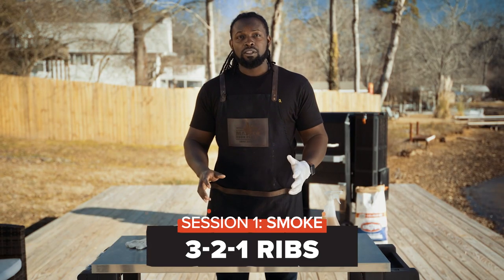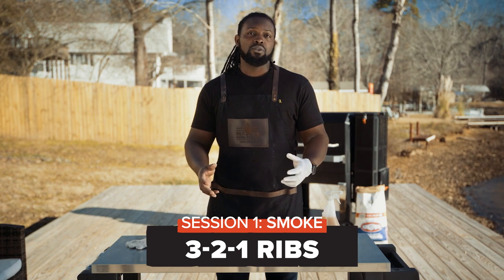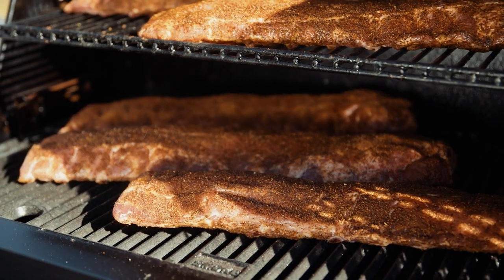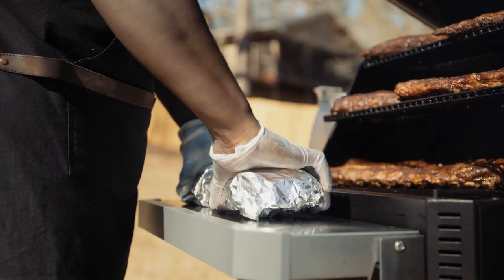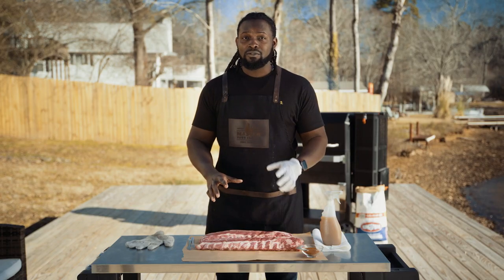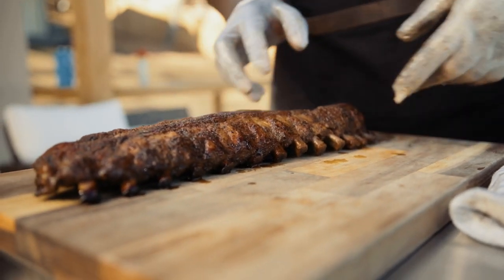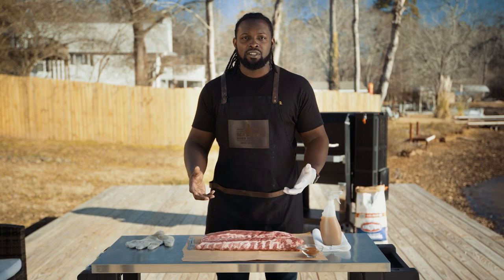The 3-2-1 method basically means you're gonna smoke your meat uncovered for three hours, then you're gonna apply your glaze — maybe some butter, some aromatics if you like — and wrap it in foil tightly for two hours. For the last hour you're going to unwrap it, leave it uncovered, and apply your sauce, your mop, or your spritz, and then enjoy.